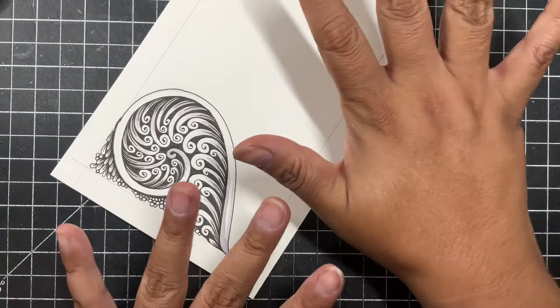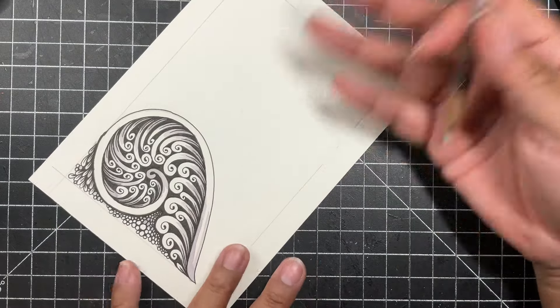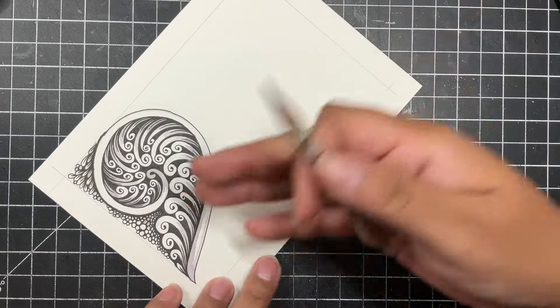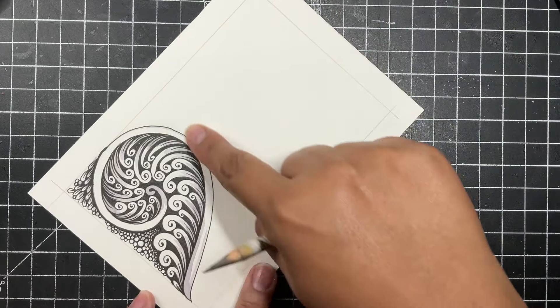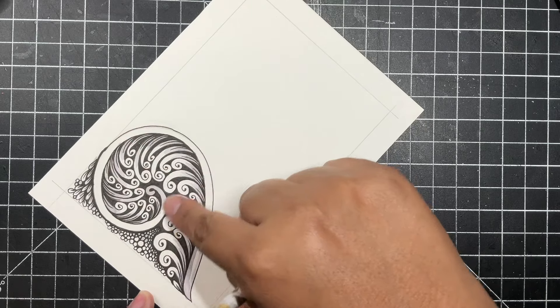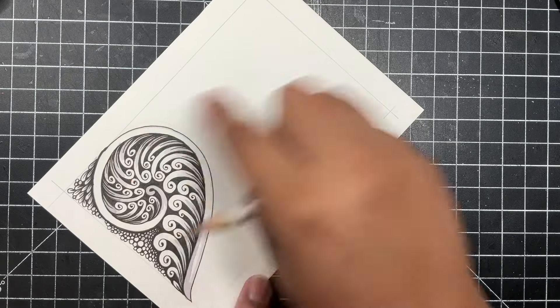For the duration of this tutorial I am going to be working in real time — none of this is going to be sped up or edited in any way. We're going straight through. As you can see, this design is built on a spiral, so that's what we're going to start with.